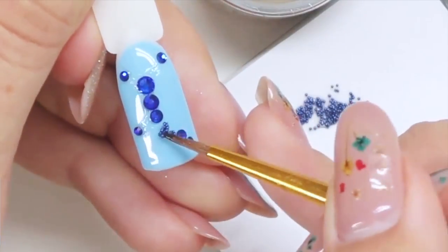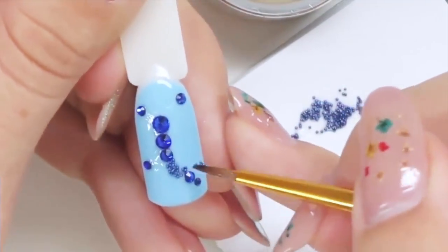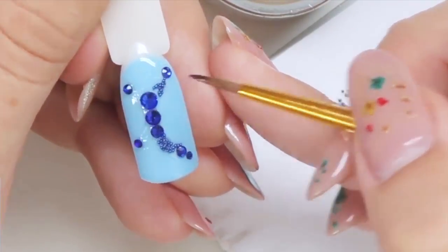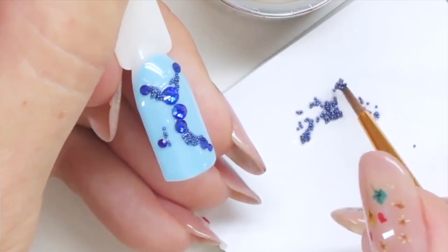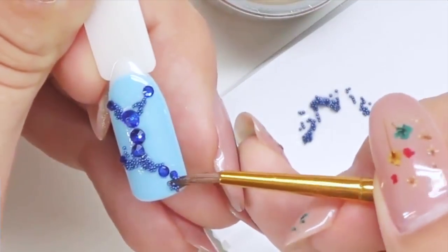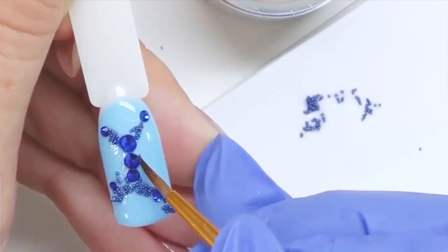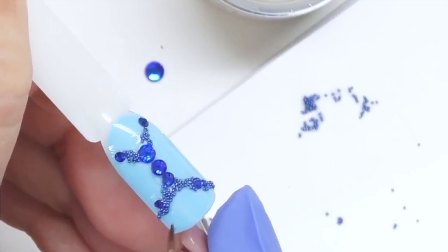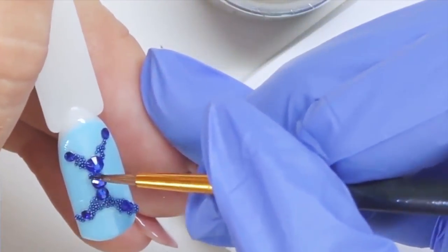After we mix them it is time to apply. I'm taking small amounts and placing them between the rhinestones — first I place them in the areas where I want the caviar beads to be, and after that we will work on shaping them. By creating this mixture first, we kind of glue them together already, which creates better adhesion, and it's so much easier than placing them one by one. With this thick gel they do not move around or flow, and you can easily shape them.